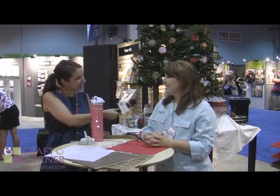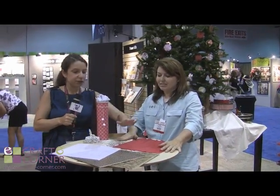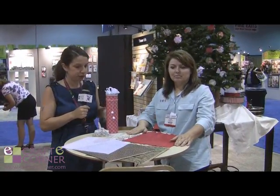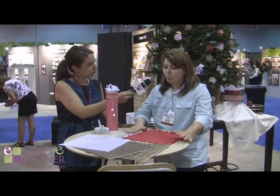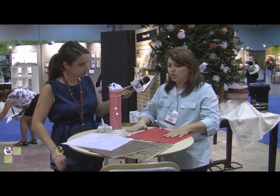I'm here with Christy at SEI. She is going to show us today some of the different types of unique papers that SEI carries and some of the things that you can do with them. These are some of our new papers and specialty items that we have in our lines that we've produced this year.